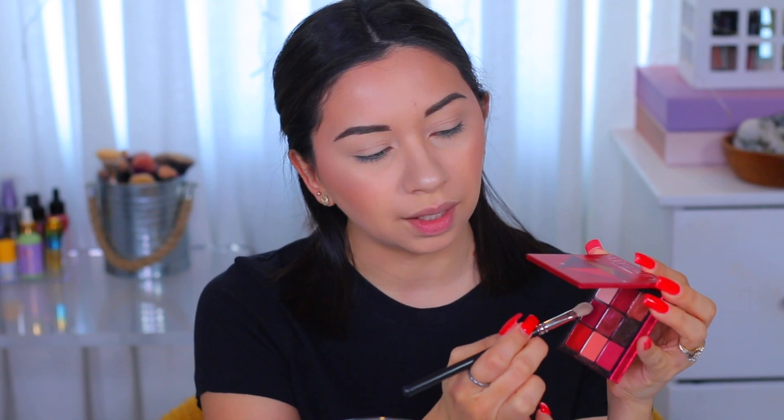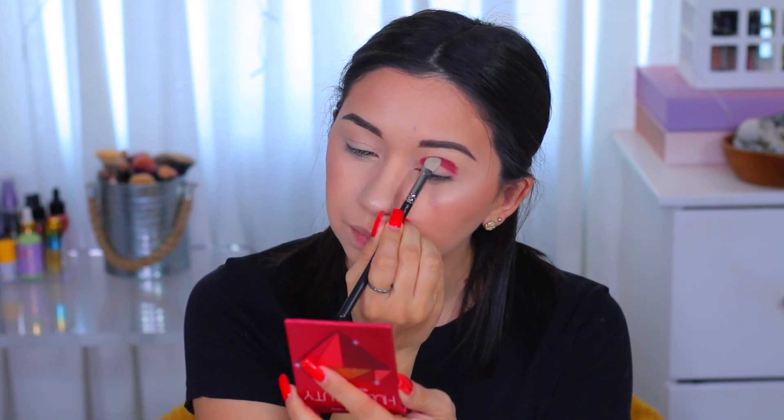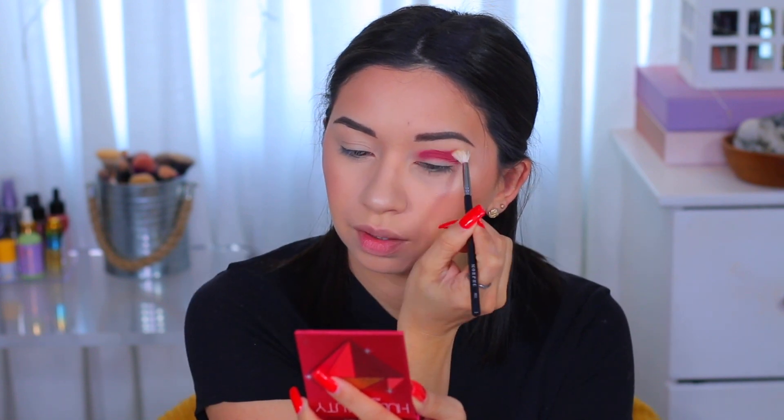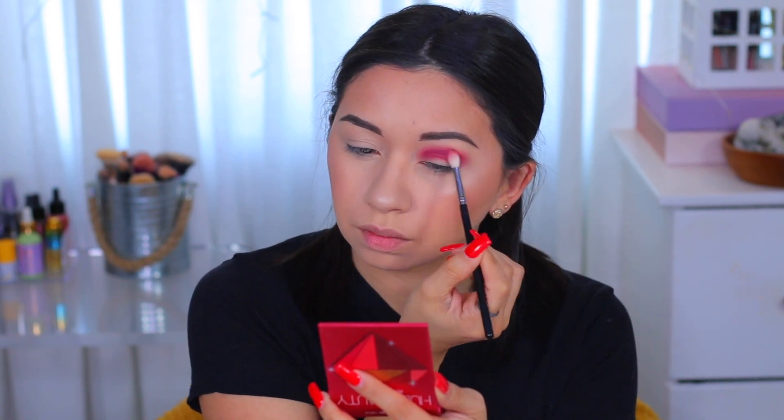I'm gonna use the Ruby Obsessions palette first. I'm gonna begin with this shade here — actually, I'm gonna pack it on first with my MAC brush, taking this shade and applying it in my crease. I hope it turns out like I want it to. Then I'm gonna take my Morphe M514 brush and go over the edge until it blends out. I don't really want to go too high with this shade, so I'm slowly blending it out.